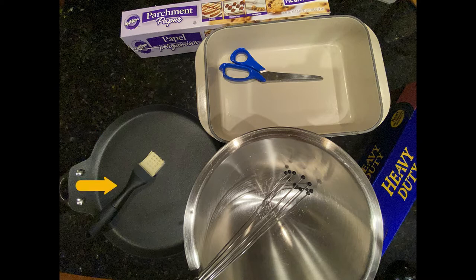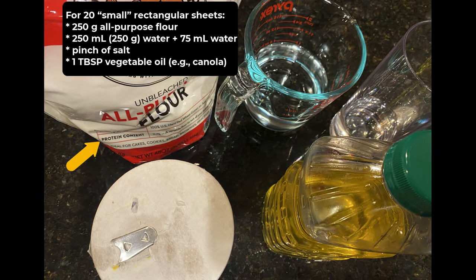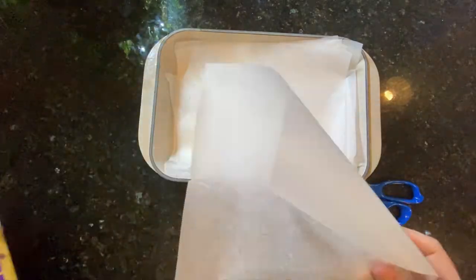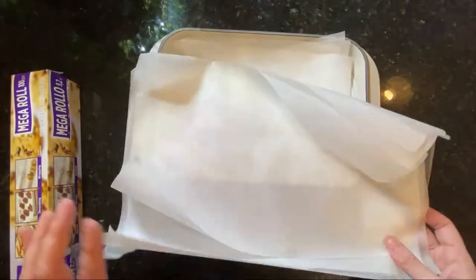I made several attempts based on recipes I found online — nothing seemed to work — so I ended up coming up with my own, and that is what I'm going to show you today. You will need some parchment paper, scissors, a dish, a non-adhesive pan like a crepe pan, a heat-resistant brush, a bowl, a whisk, and some aluminum foil.